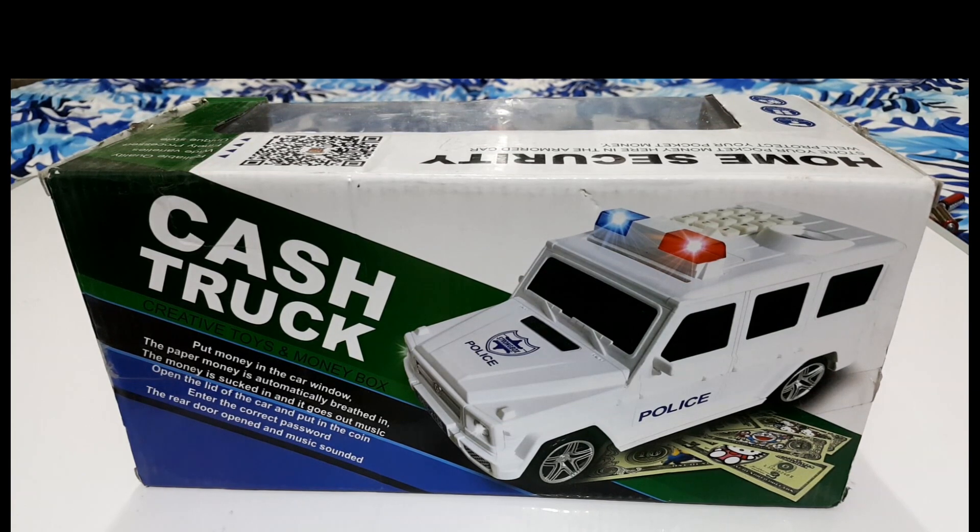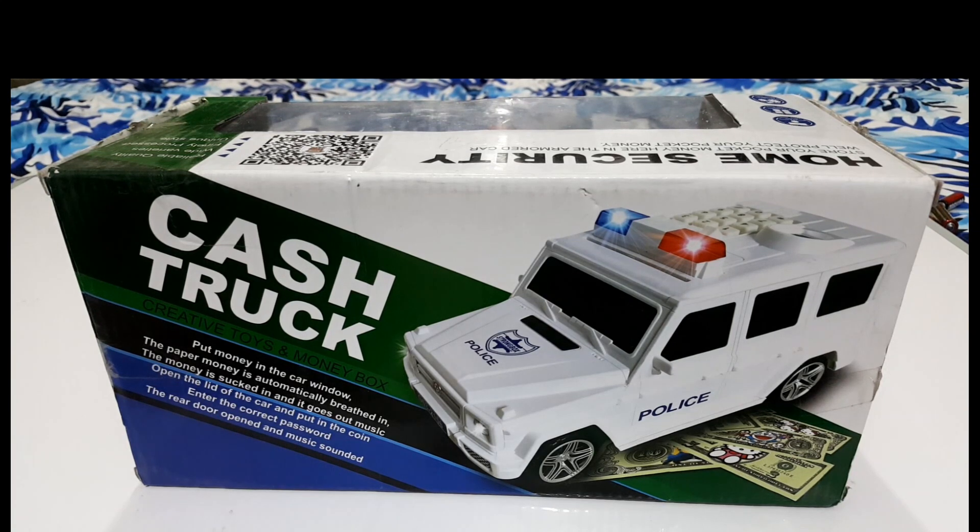Asalaamu alaykum friends, welcome to my YouTube channel which is unboxing of toys. So friends, I am going to have a toy today. It is a very important toy for money lovers — those kids who want to save money, they are also the best toy. I am going to tell you about toys and unboxing it. If you are new to my channel, subscribe and press the bell icon so that you can get the notification of the next video.